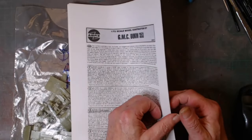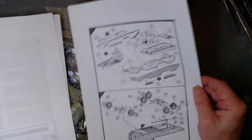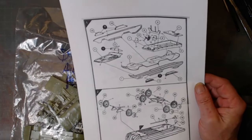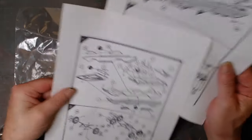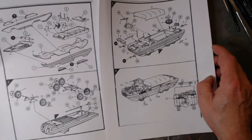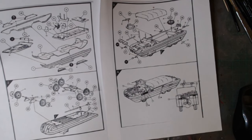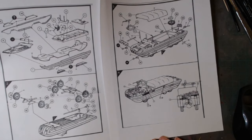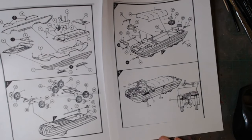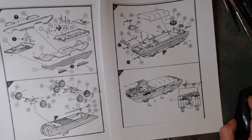I went on Scale Mates and downloaded the instructions for it. You can see it is literally four steps. There's a little driver in here as well, that's a bit of a bonus. I think I'm just going to have to make this a universal American version — I will need to find an American star.